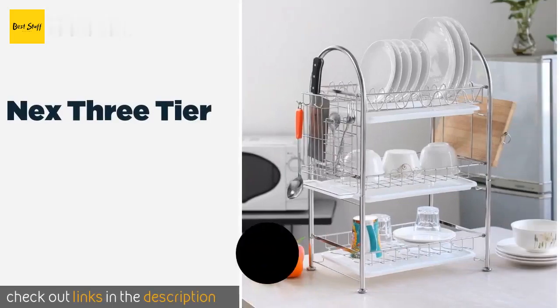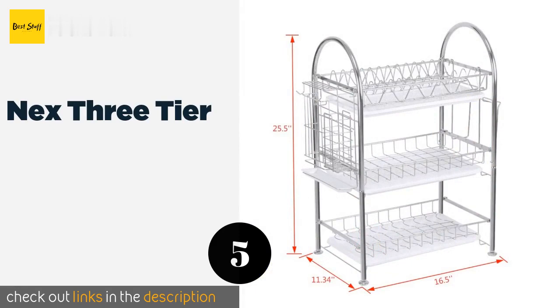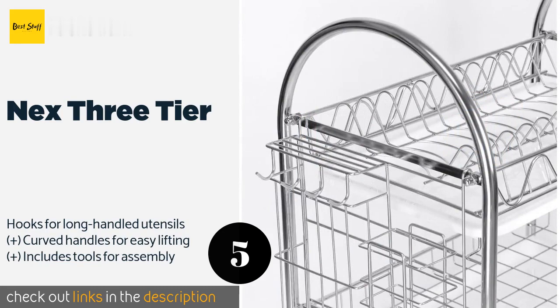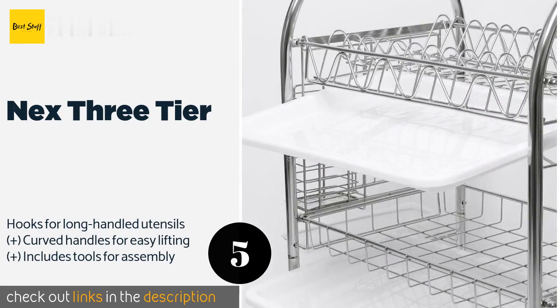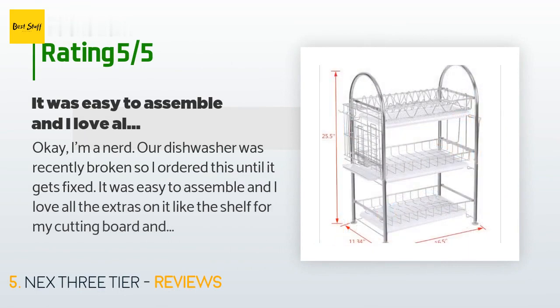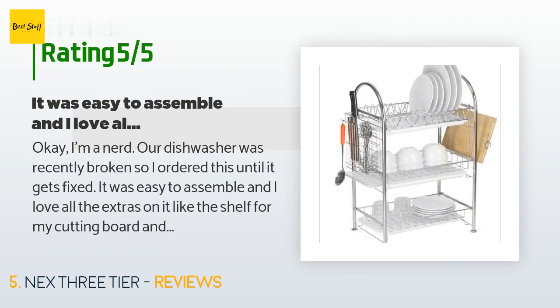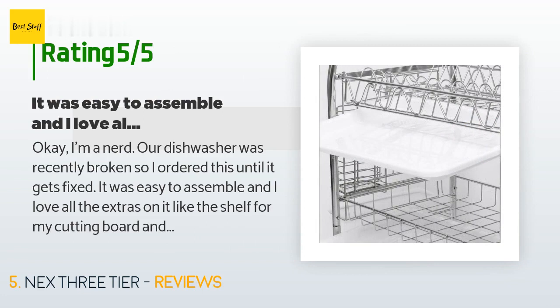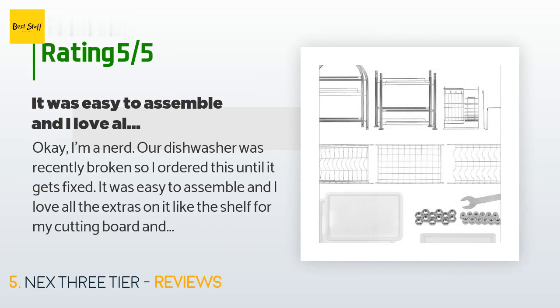The next one is the Next Three Tier. It gives you a huge amount of space to dry your culinary equipment without taking up the entire countertop. Its sturdy construction remains stable even when full, and each level has its own separate drip pan to collect excess water. The price is around $45 — check out the product link in the YouTube description below. This product has an average of 4.2 stars from more than 34 customer reviews. A customer said: our dishwasher was recently broken so I ordered this — it was easy to assemble and I love all the extras like the shelf for my cutting board and hangers for utensils and sponges. Every level has its own drip tray and it keeps all my dishes in one neat stack instead of spread across the counter.